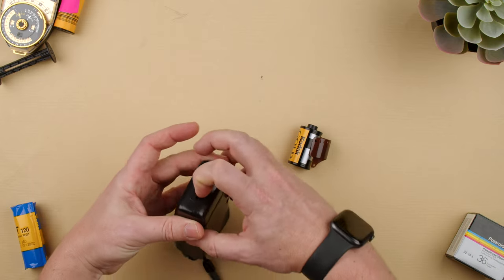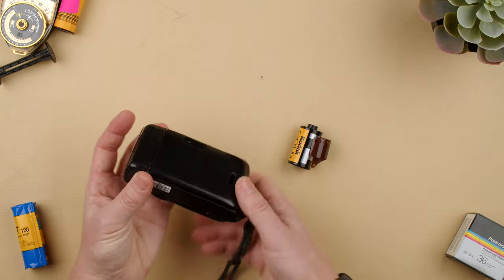First thing we have to make sure is we have the battery, which is a CR123A, and it's correctly placed and has battery.